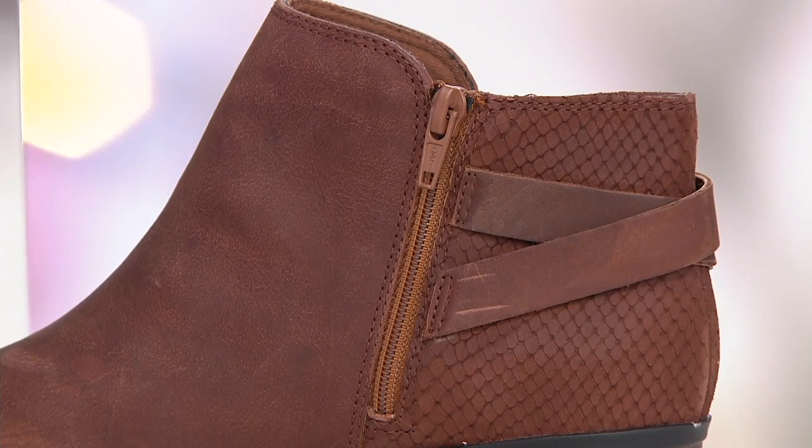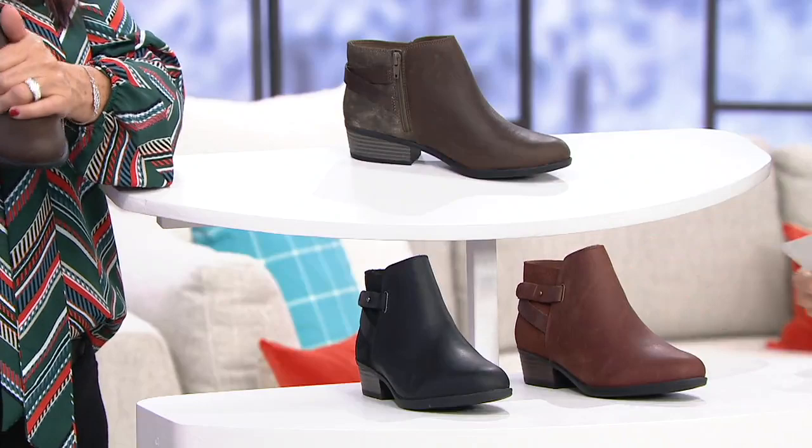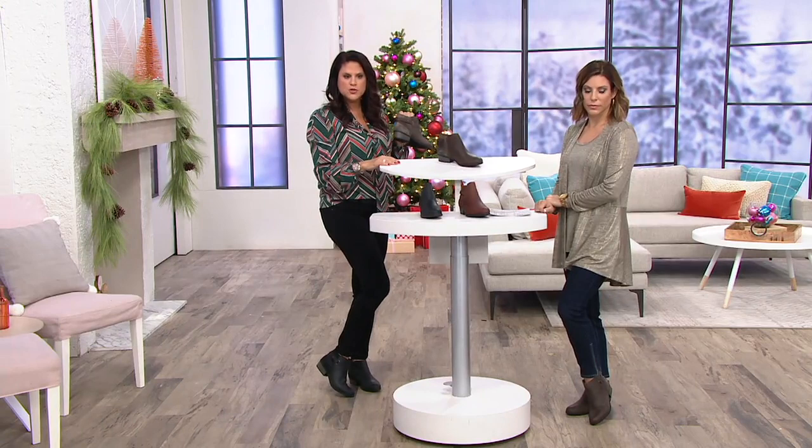It's that ankle style. The circumference is not so wide that you can't put a boot cut jean over it, so it looks great. The smooth leather mixed with the embossing on the back of the heel counter — I really love it. I'm wearing the black color with my black pants. Love that two-tone look right there. Look at that feminine almond toe shape.